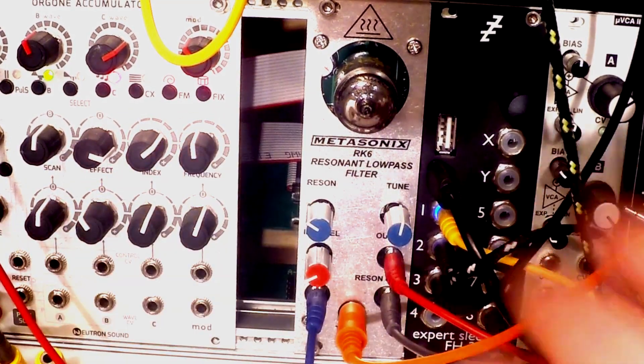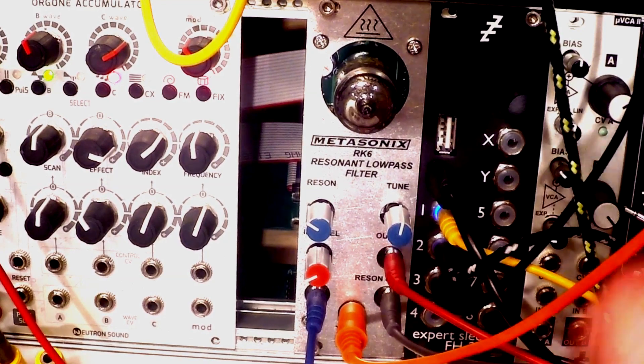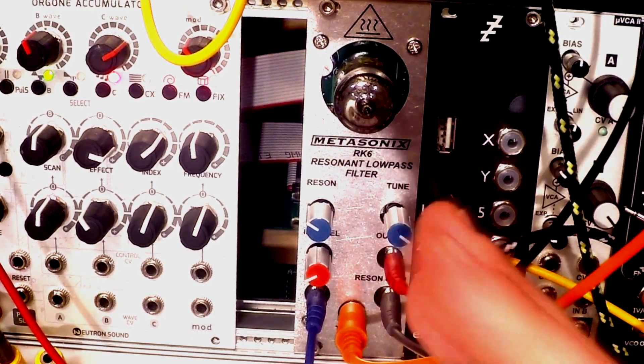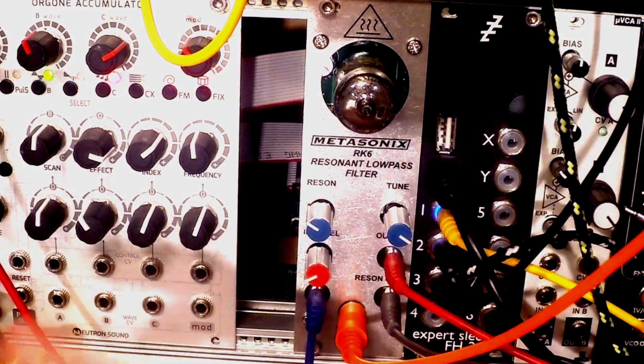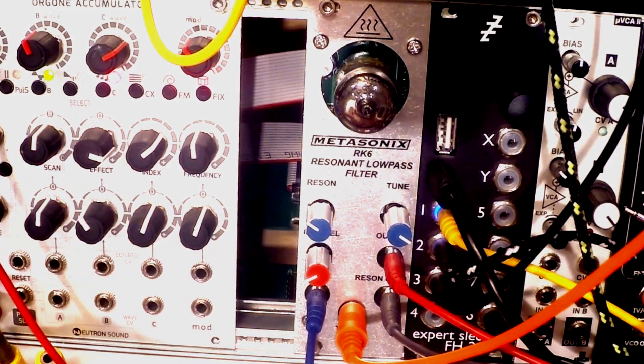What I discovered is that this sounds super nice with digital modules, because you have this raw power, ground-zero kind of sound from this filter combined with digital, glassy, metallic sounds from something like the organ accumulator I have here. Now let's see how that would work in a low-pass gate mode.